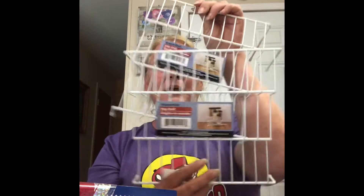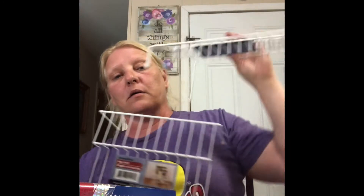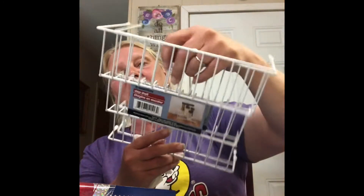I found these two wire racks — they're like a stair step style but not really what I was looking for. I'm going to see if I can get some use out of them, but thinking about it on the way home, I'm not too sure.